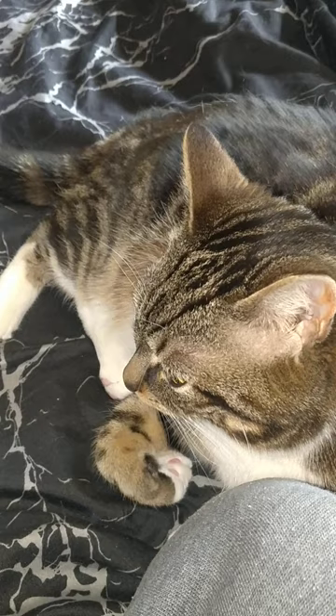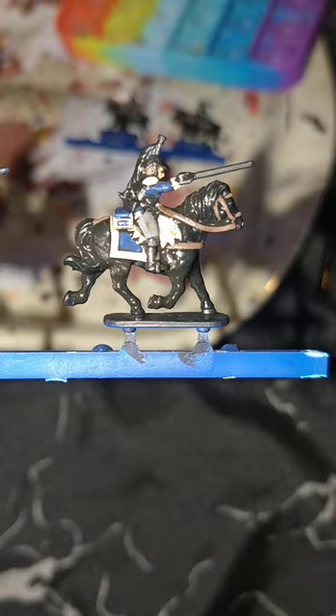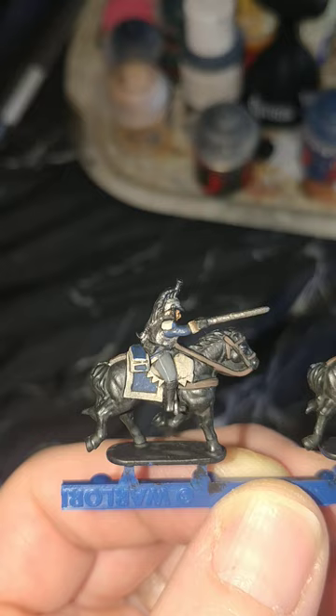Vallejo's London Grey on the trousers, and it seems I have an assistant today. Games Workshop's Cantor Blue for the sleeves and saddle cloths. Vallejo Brown Leather for the horse tack and the stirrups. A quick bath in Games Workshop's Agrax Earthshade, just to add a little bit of dirtiness to them — not going to come out looking parade ground perfect, are they?